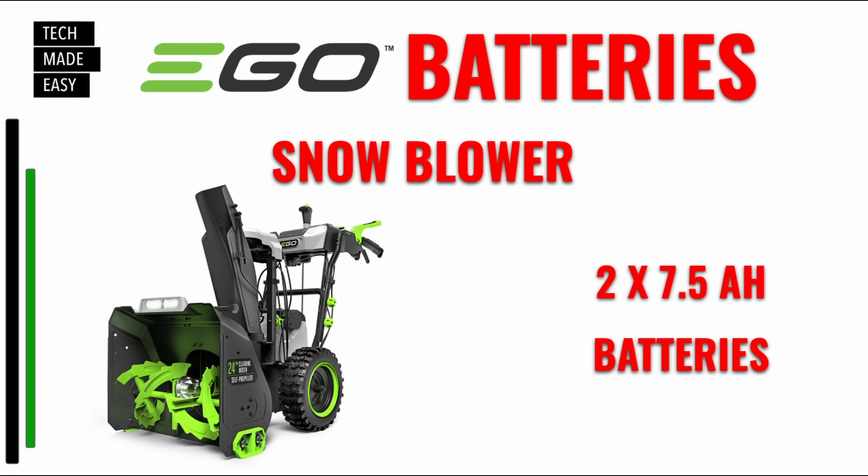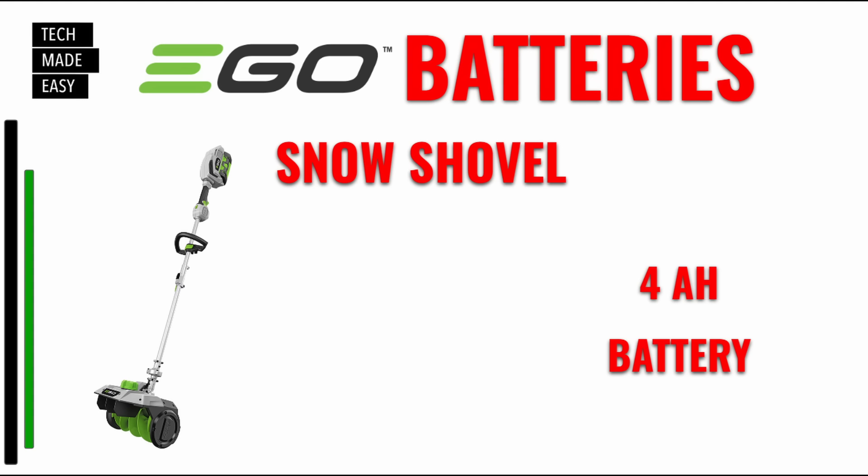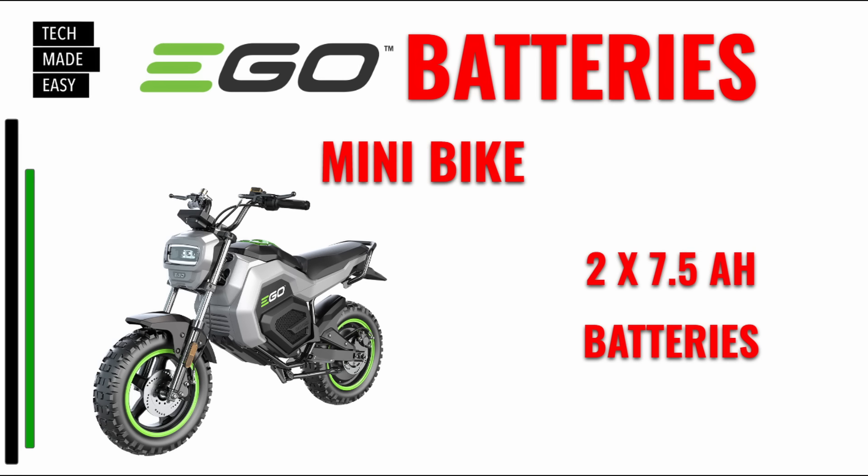What about a snow blower? Both the single stage and two stage need batteries. The two-stage should have two 7.5 amp hour batteries minimum; a single stage can use two 5 amp hour batteries, but I'd personally put two 7.5 amp hour batteries in either. For the snow shovel — a newer item — you can use a 4 amp hour battery or higher. For the new mini bike, they recommend two 7.5 amp hour batteries.